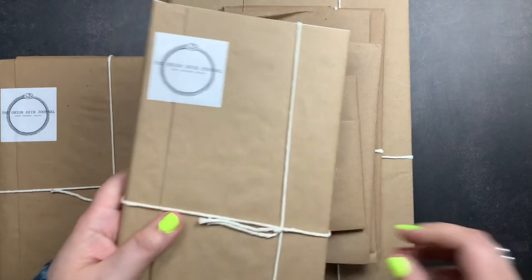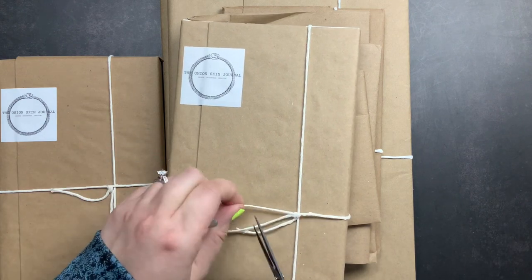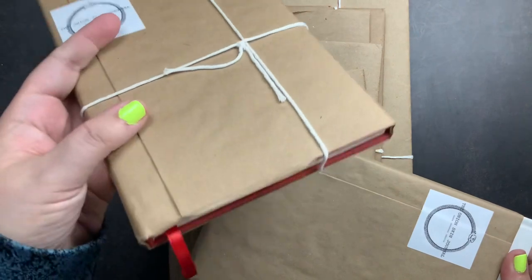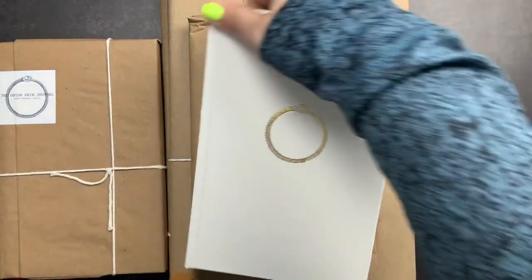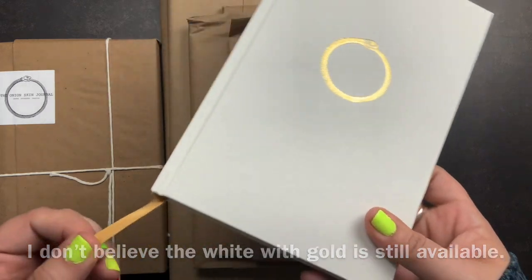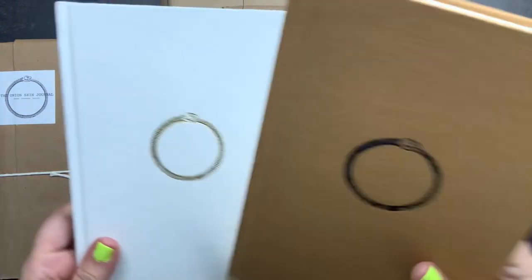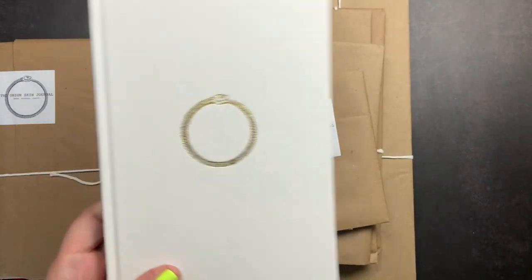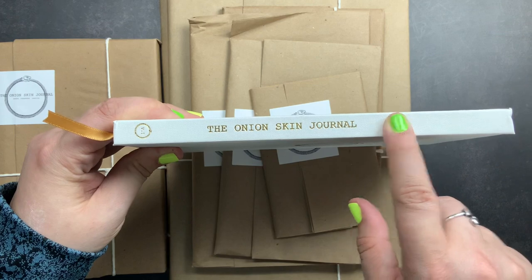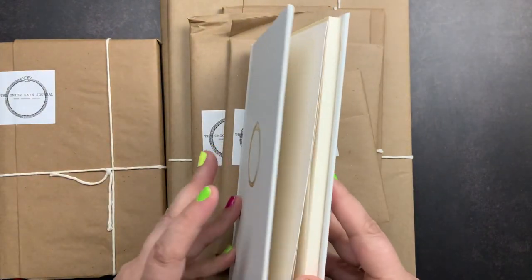We're going to open up my second one so you can see what it looks like when you open it and check out another color. They wrap everything in beautiful craft paper with a sticker on it — I'm not going to open the giveaway one, but I'll share mine. My second one is this beautiful white one with gold embossing and a gold page marker. I actually don't like page markers so I had cut mine out of my first one and I'll probably do the same to this one. When you get your notebook it will have the onion skin journal label down the side — you could add the year or quarter or month to the spine so you can keep them lined up on your bookshelf.